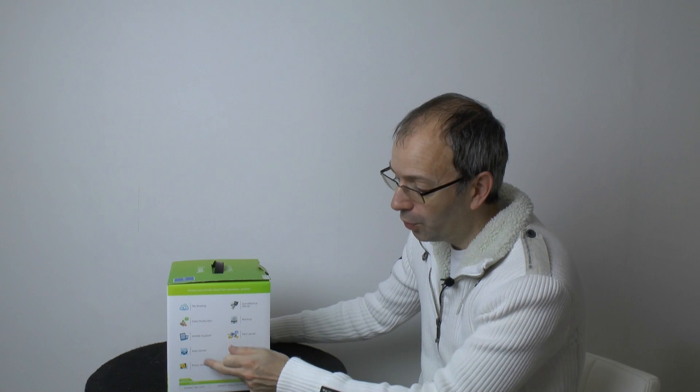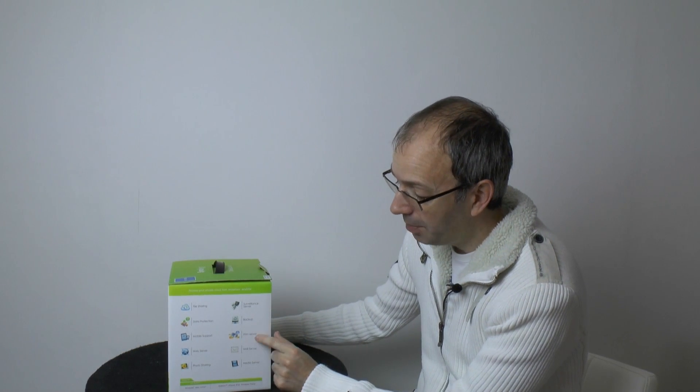So first of all, these are the main features: file sharing, data protection, mobile support, web server, photo sharing, surveillance server, backup, print server, mail server, and media server. What the DiskStation does is it's a network attached storage device, so you store all of your files on here and then access them on different devices — maybe via a laptop, desktop, or tablet.